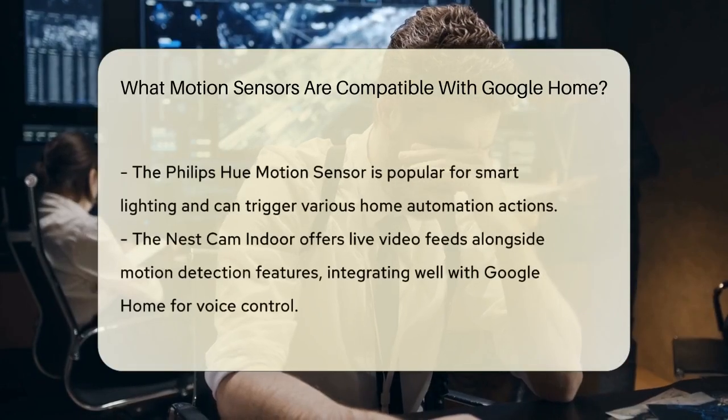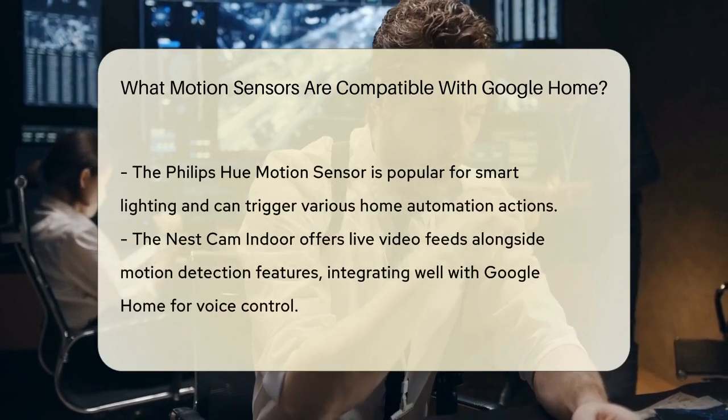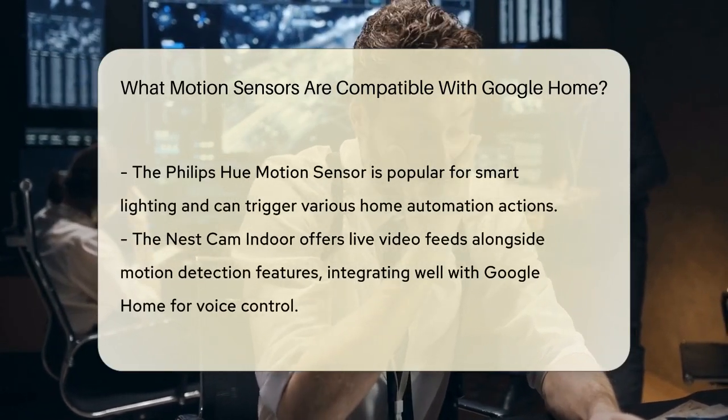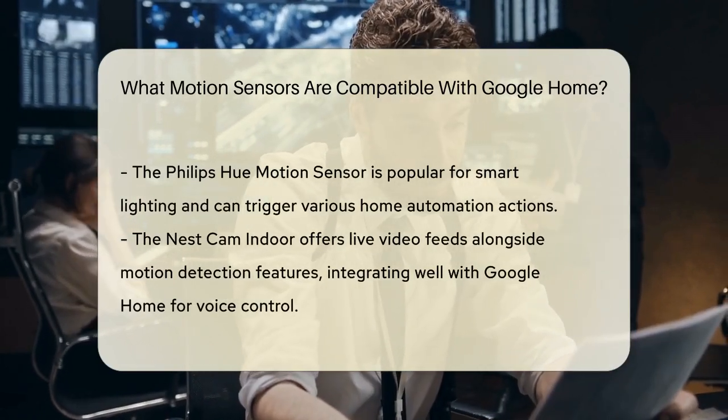One popular option is the Philips Hue motion sensor. This device is designed for smart lighting, but can also trigger other actions within your home automation setup. It detects motion and can be programmed to turn on lights or send alerts.